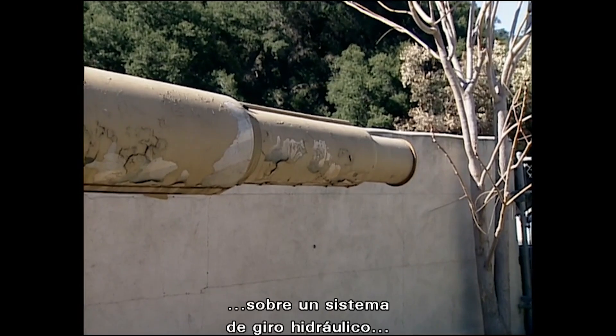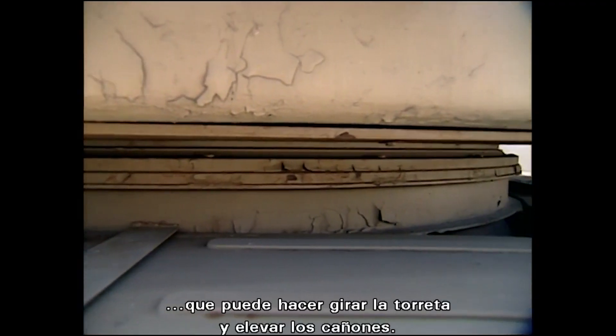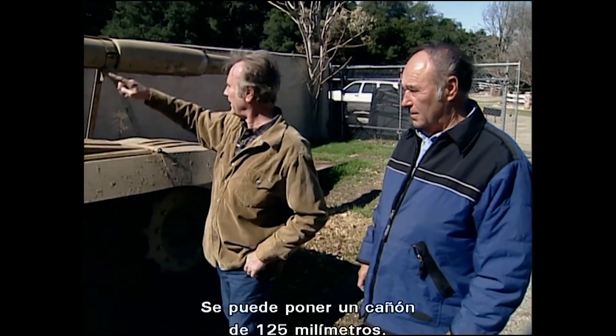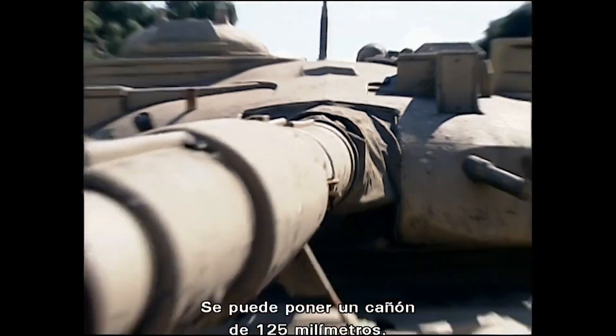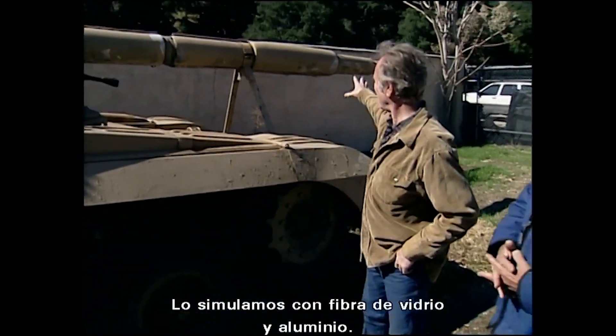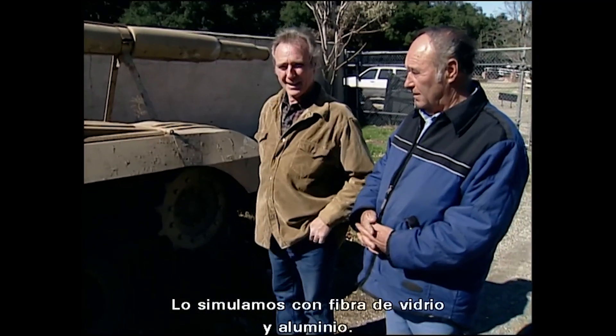They're all on a turret race run by hydraulics to turn the turret and elevate the guns. They have a 125-millimeter smoothbore cannon, so we simulated that with fiberglass and aluminum.